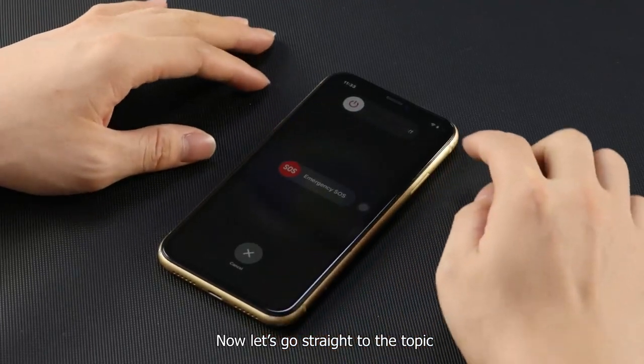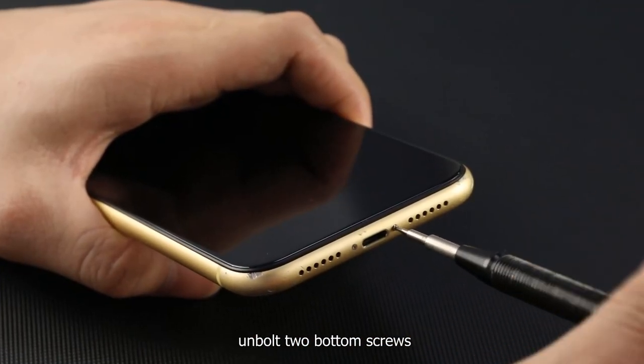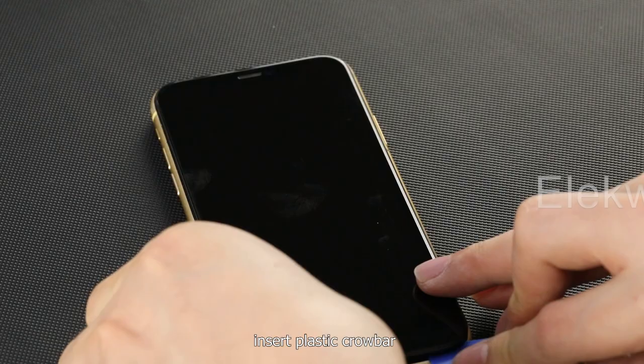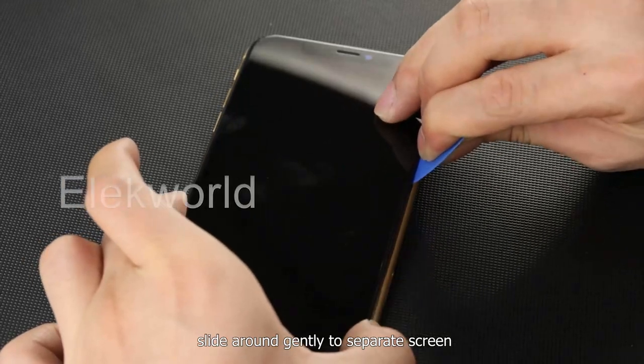Now let's go straight to the topic. Power off and eject the SIM tray, unbolt two bottom screws, insert a plastic crowbar, and slide around gently to separate the screen.